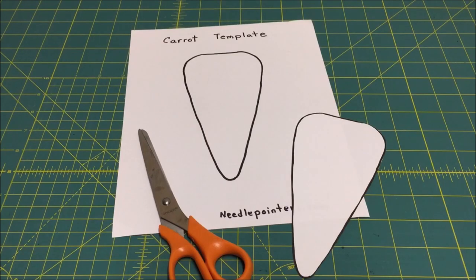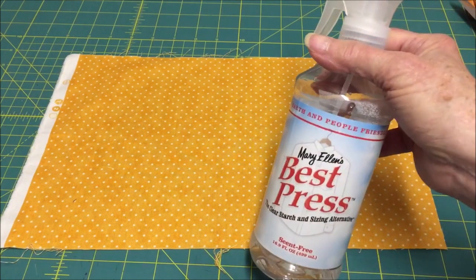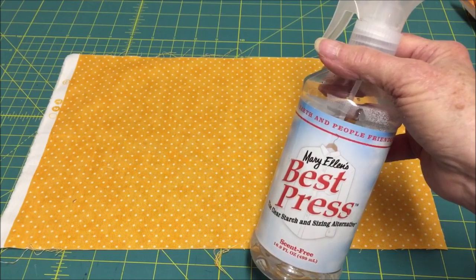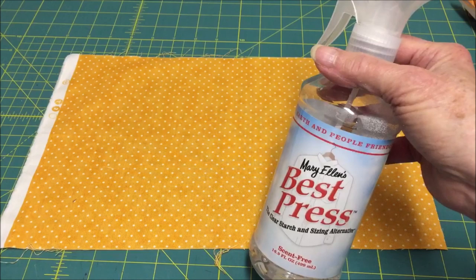The first thing to do is download, print, and cut out the carrot paper template. If you are making many fabric carrots, you may want to make a cardboard template by tracing the paper template with a pencil onto cardboard, then cut it out. Choose the fabric you want to use and press it with an iron to remove all wrinkles.